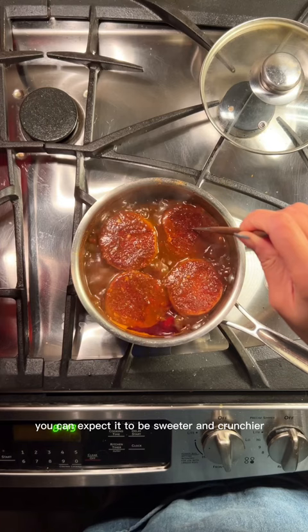Once you simmer it until you can poke the radish all the way through, that's it. You can make a bunch and keep it in the fridge to enjoy for the week, and take out a few with each bowl of rice. Enjoy!